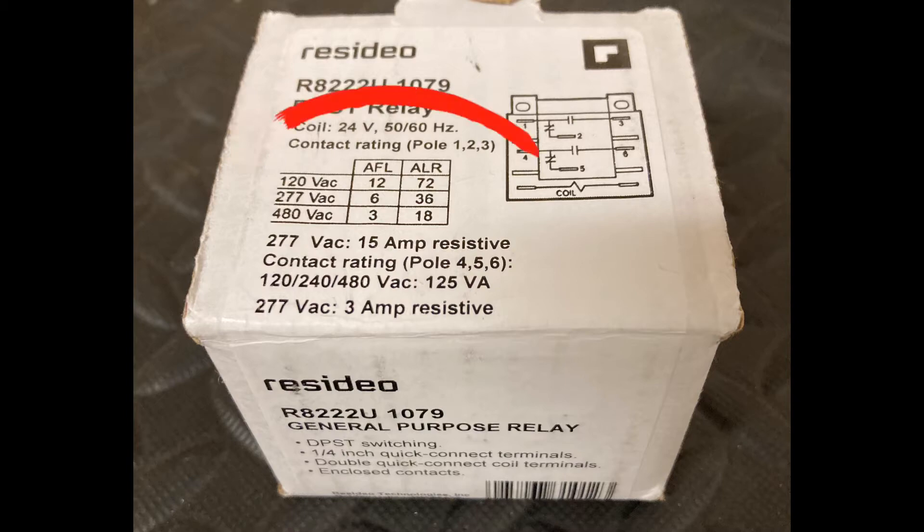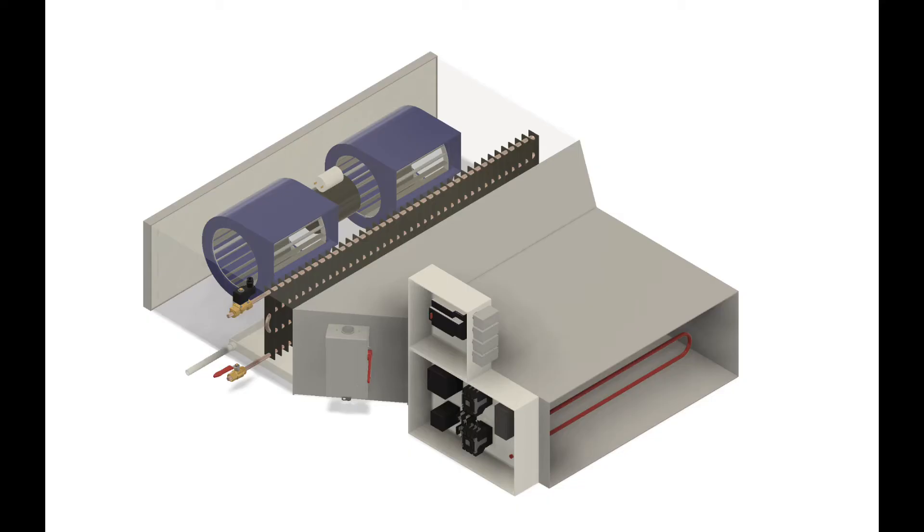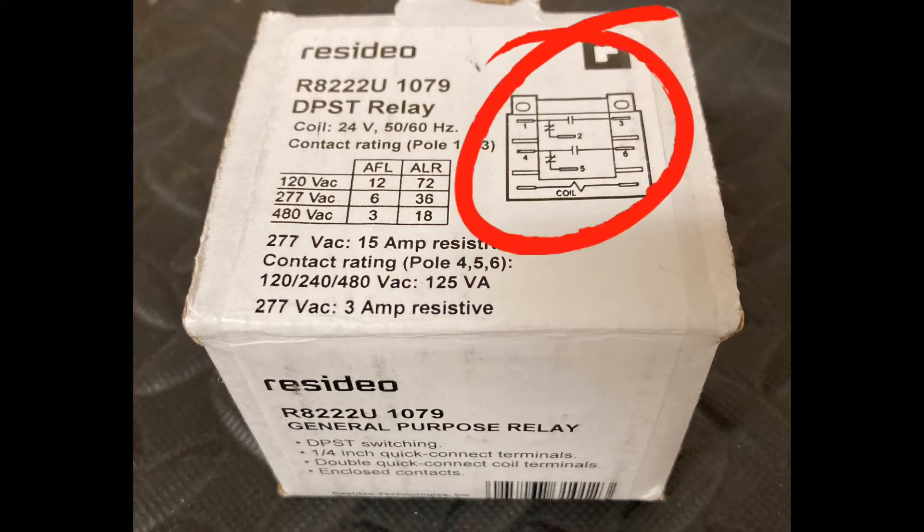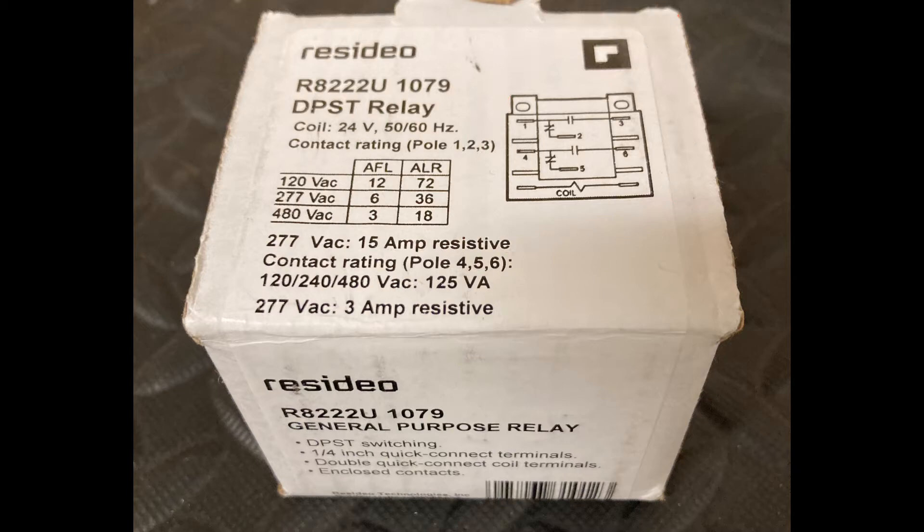You can see the contact ratings listed here. A lot of times a general-purpose relay like this will be used to turn on a fan motor or an electric heater inside of a fan coil unit. These are ubiquitous in the HVAC industry. Basically the way a relay works, you apply the 24 volts to the coil. When the coil is energized, it's going to close the switches shown in this diagram and allow your 120-volt, 277-volt, or 480-volt power to flow through the switches and out to the device that you're powering.